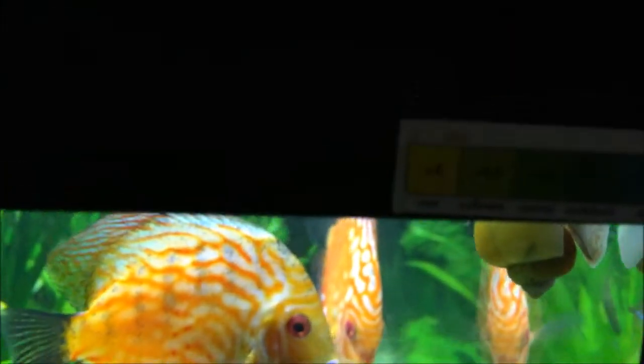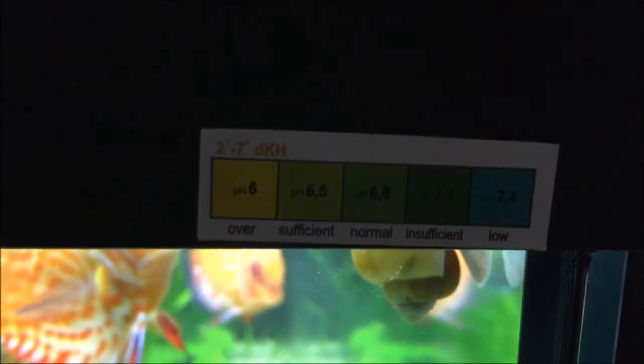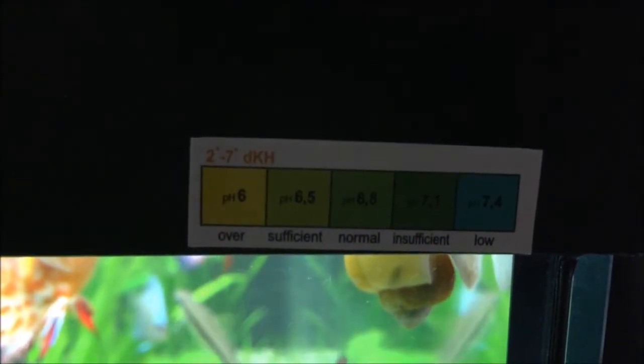You can see in here — it's a bit dark. This is the scale with the color of the CO2 drop checker.